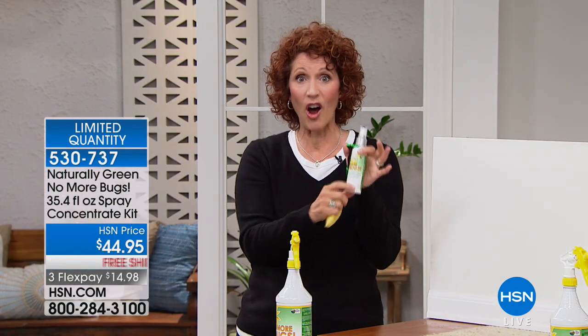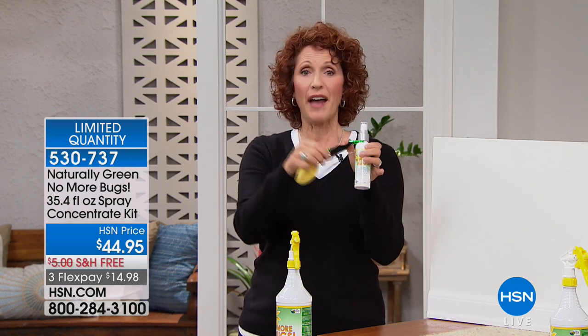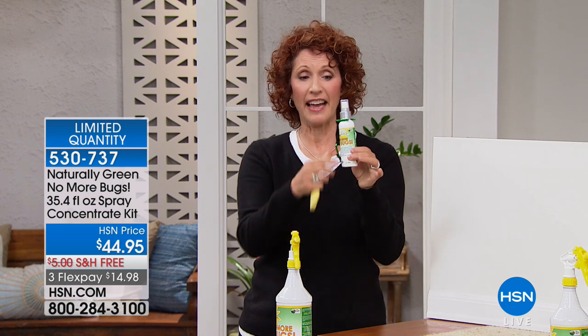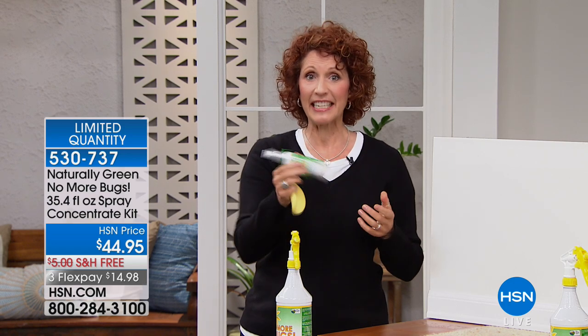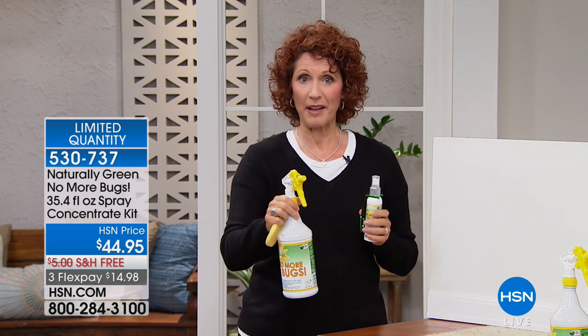Why is the travel size 3.4 ounces? Because you can bring it on a plane. You can spray the seat of the plane. You have a carabiner and it just pushes right in like that. Because it is cedar oil, when you get it, just shake up your bottles before you spray.